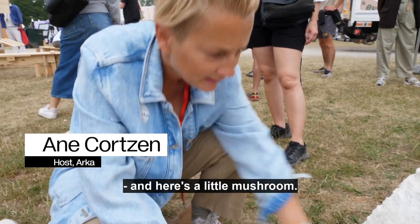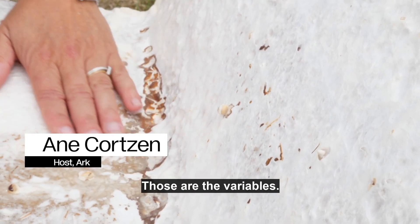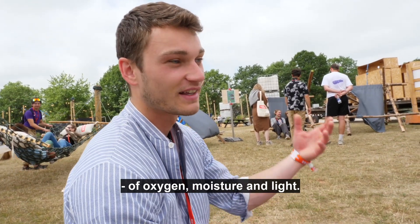That is so fascinating. And here's a little bit, a little mushroom. Those are the variables — it's very interesting as it gets exposed to different kinds of oxygen, moisture, light.